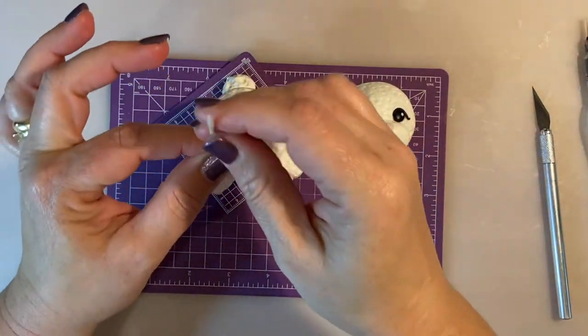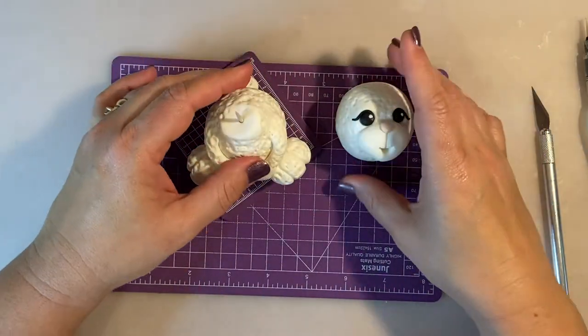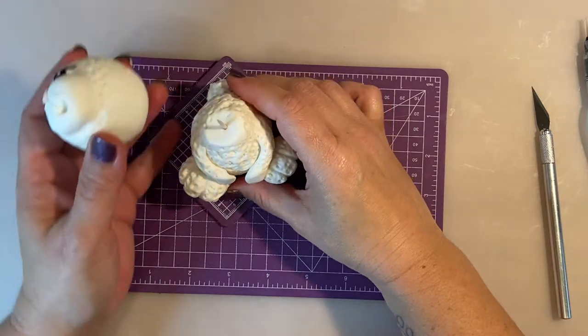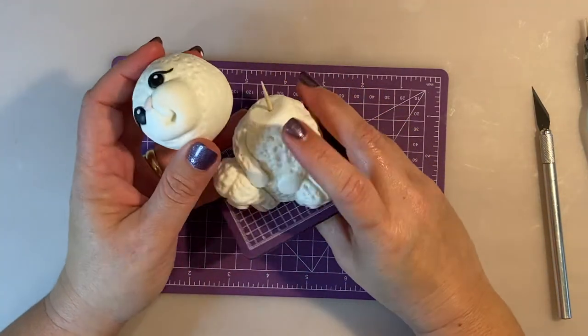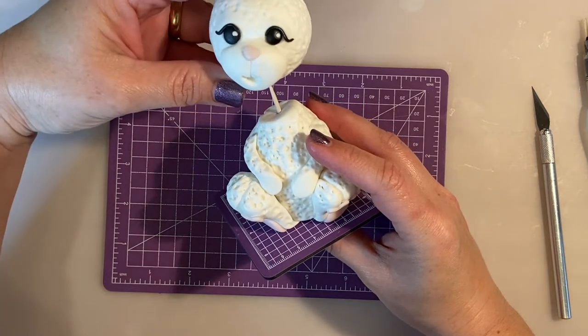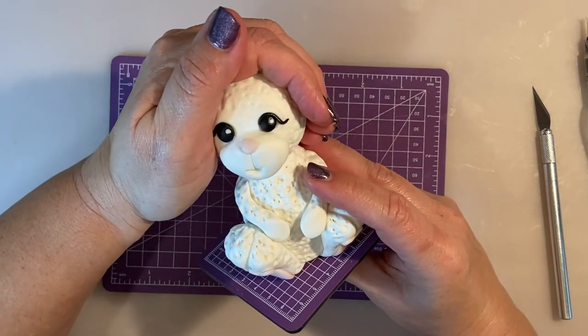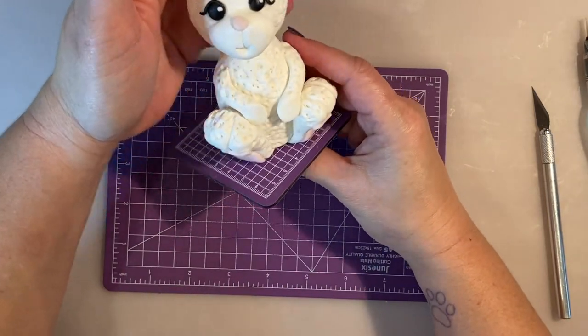Using a toothpick inserted into the middle of the body, I place the head in the position I want. I'm not placing it totally straight — just a little bit bent to one side to make it look cute.